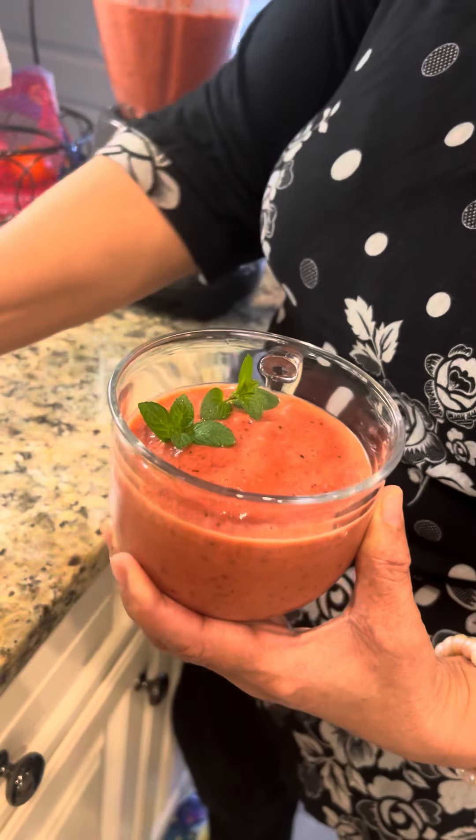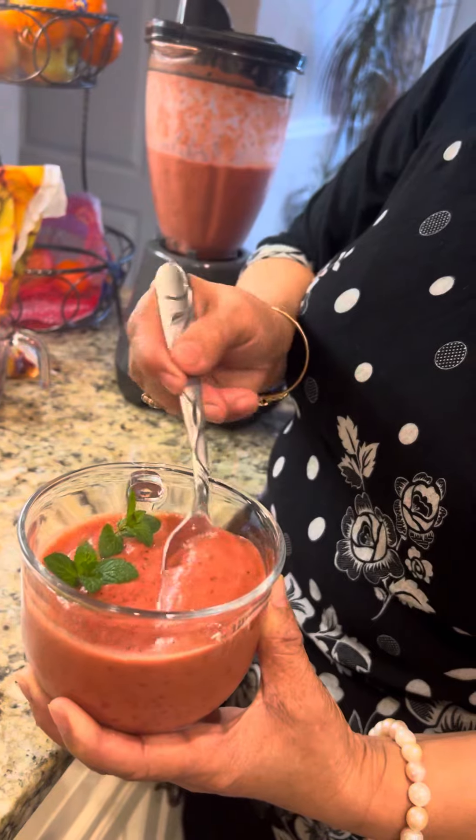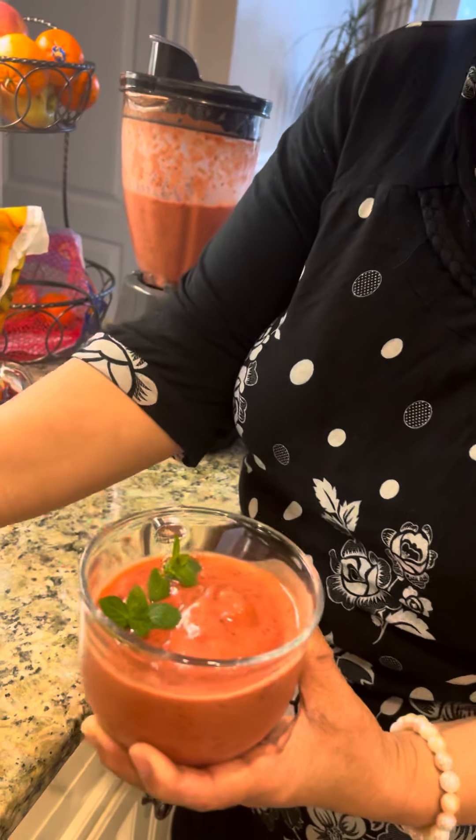I decorated it with two mint leaves from my garden. I just eat it like this because it's thick. And at times, if I feel like it, I put a little bit of chia seed also — that's optional.